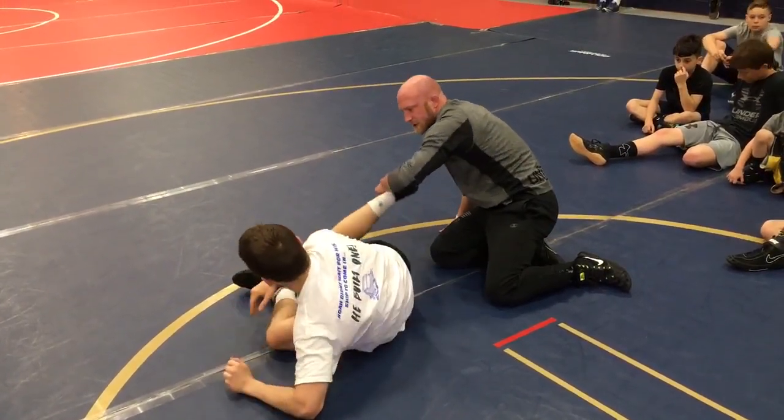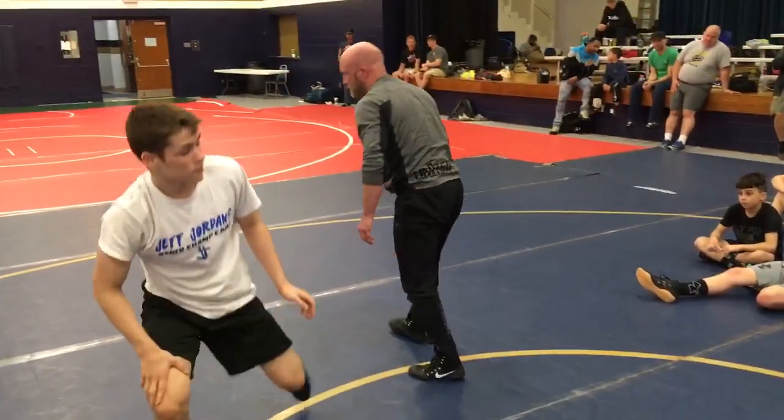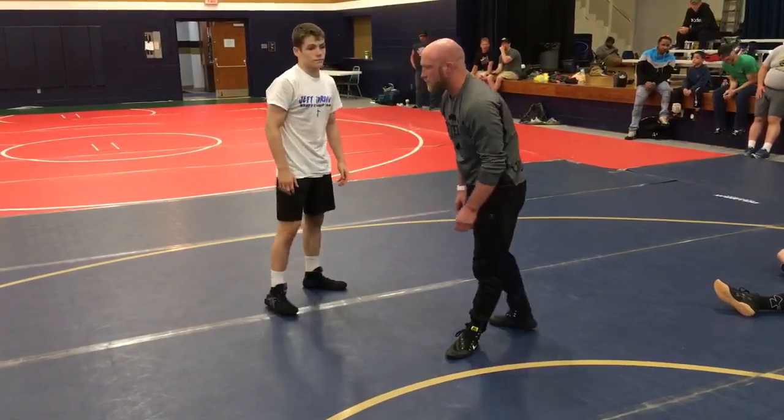We'll talk about that tomorrow. This is the safety net — if I get far ankle, I'm usually in pretty good shape. But I've got to think about that knee coming up. So I've got to track that leg while it's straight.